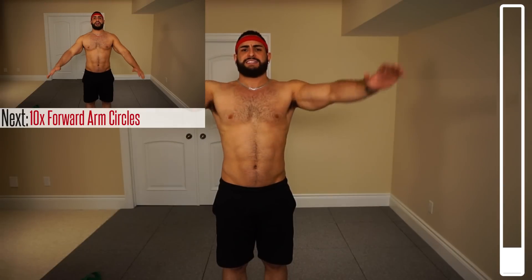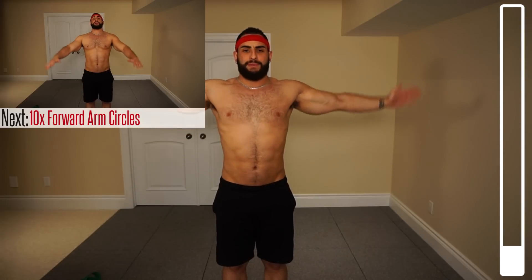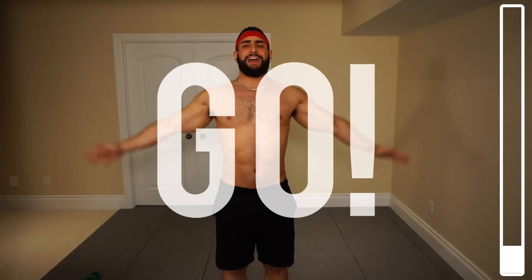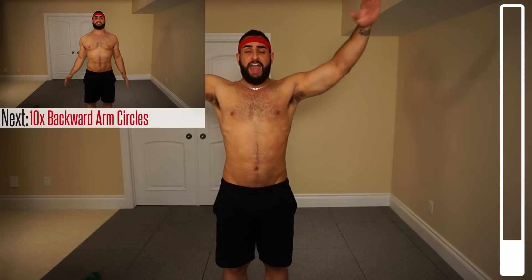Next exercise we got here are simple arm circles. Bring your arms out and I just want some decently sized circles — not fully large and not super shallow, somewhere in between. We got ten. Ready and go. This is going to help us warm up the rotator cuff, all of our shoulder muscles — the deltoid, the front head, the side, the rear head. You'll feel your traps get targeted too.